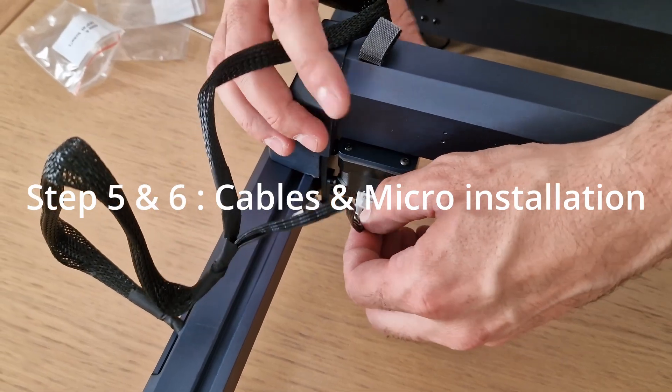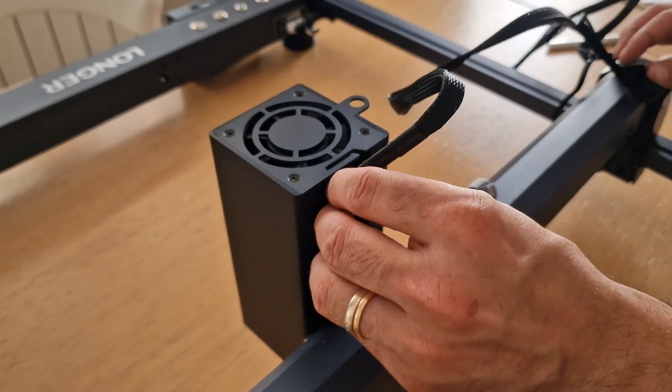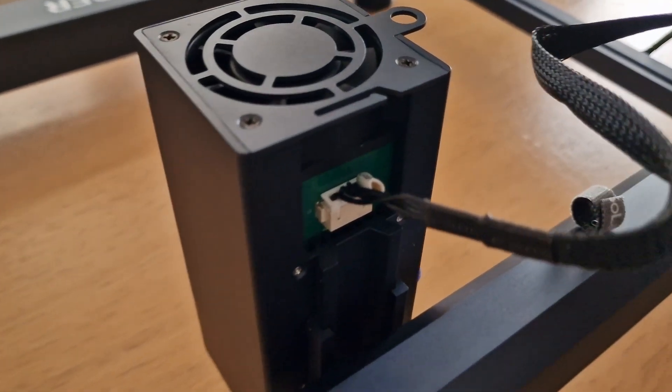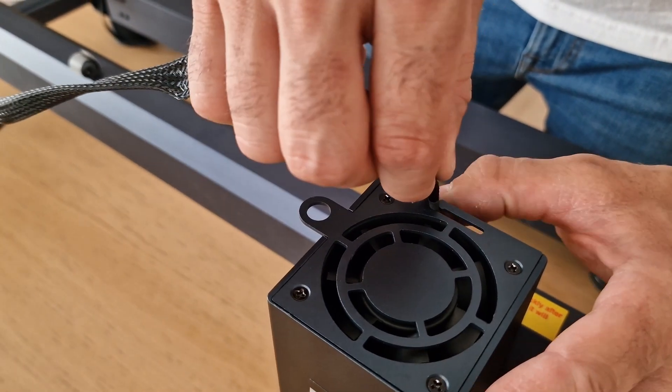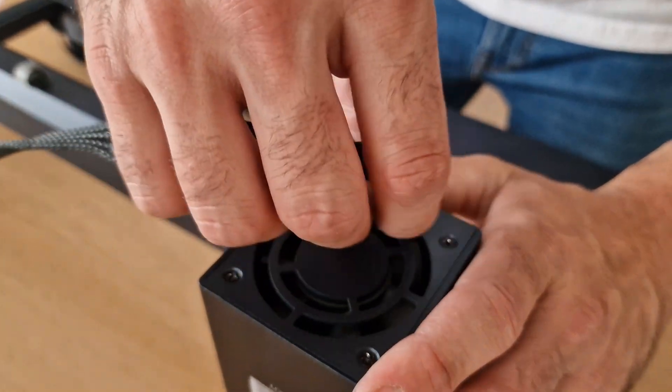Bundle wire installation is plug and play through free connectors. As a suggestion for Longer, it should be better to have some more centimeters of wire to fix it on the x-axis frame and be able to operate the laser up to the opposite corner without tensions. For this, we decide to keep the wire free from the x-axis.